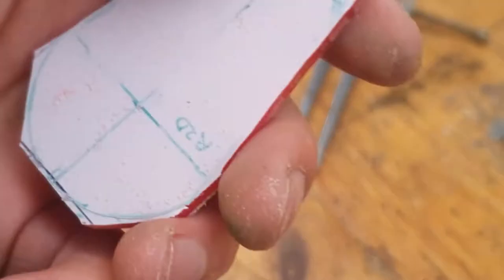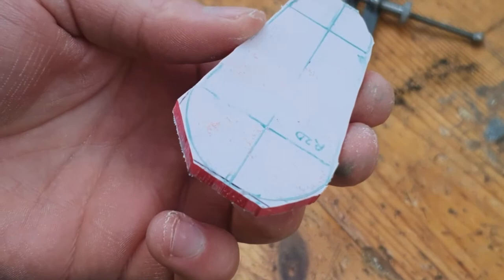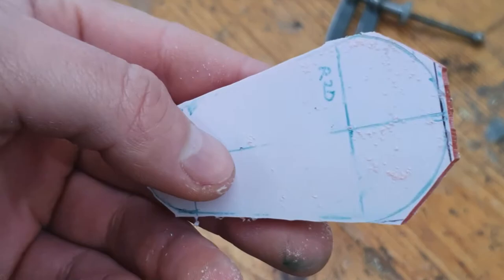Alright, time to remove the waste. Now the waste has been removed with the hacksaw. What I want to talk about now is removing the curves — I couldn't obviously get the curve with the hacksaw, so we have a special technique to get that curve nice and smooth.